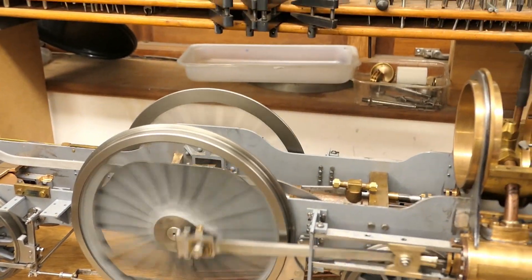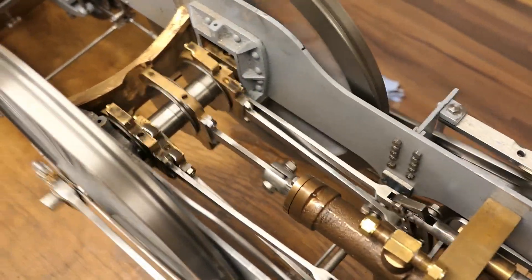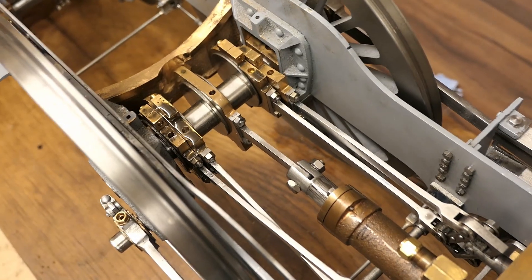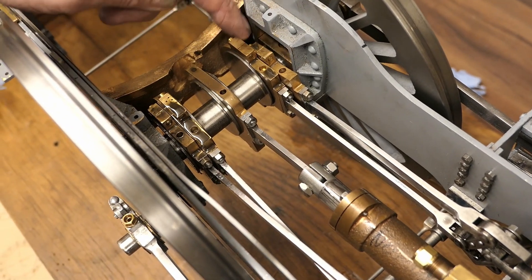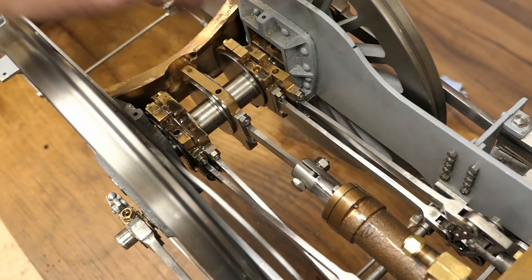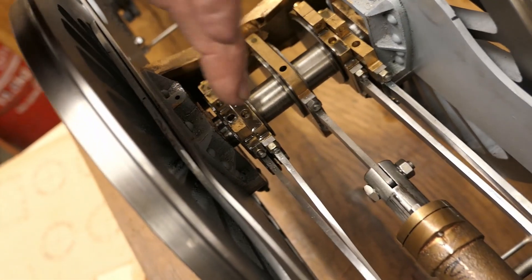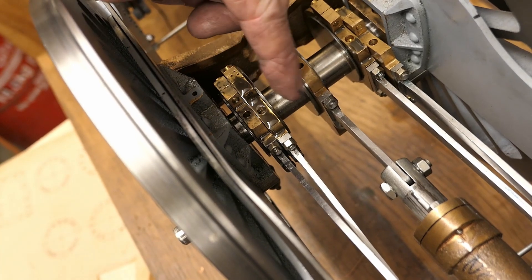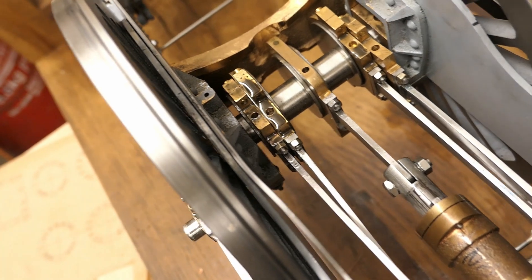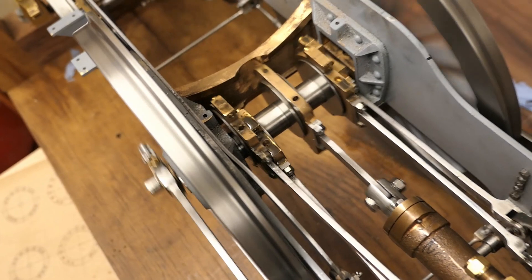Inside here, let's just have a look over the top. We have the forward and reverse eccentrics, and this is the eccentric which drives the axle pump. I put plenty of oil in — I haven't run this a lot, which is why the oil is fairly black. So it's basically running itself in at the moment. And that's just putting it into reverse.